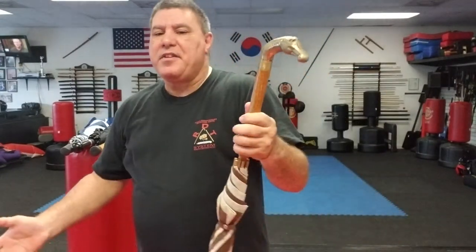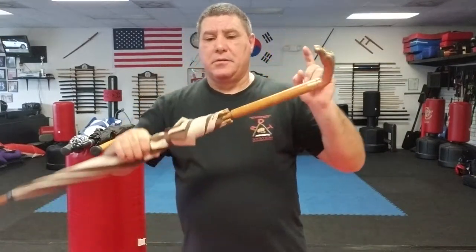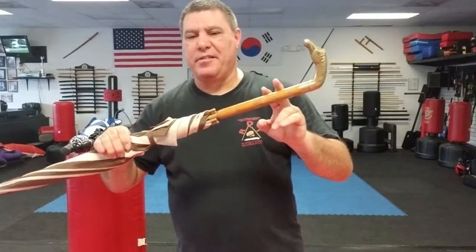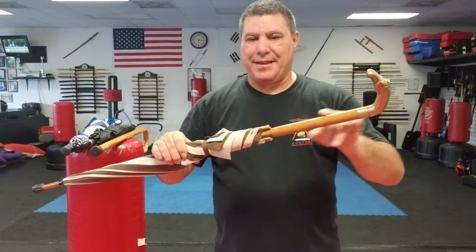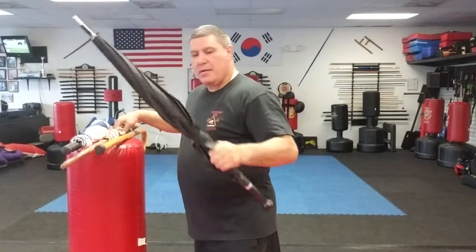This umbrella has a little something extra — it has a knife. That means I can't take it on a plane or carry it in some places, because if they X-ray it they're going to see it. But a standard umbrella I can take anywhere.